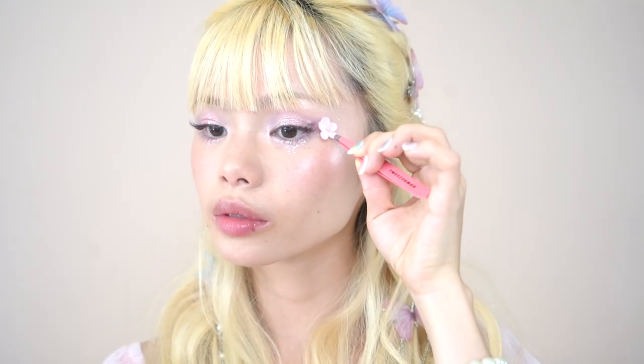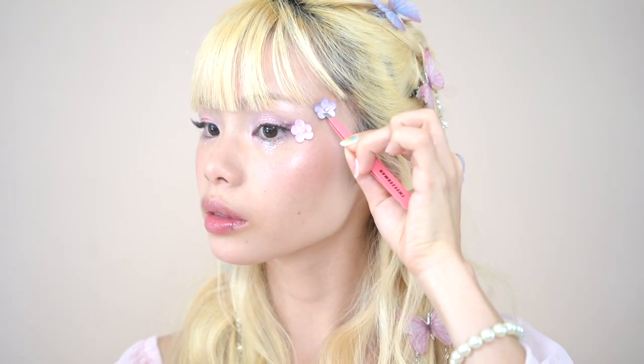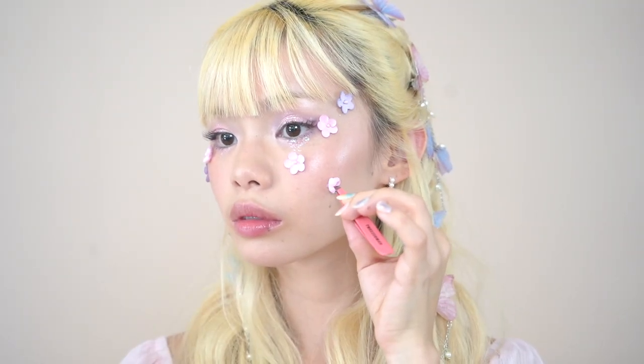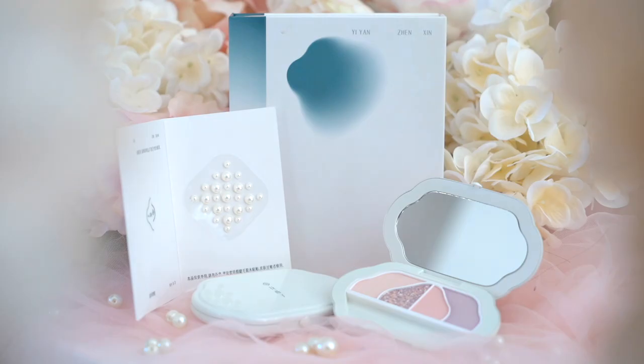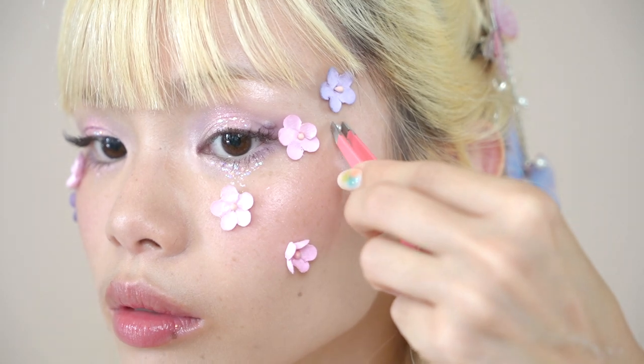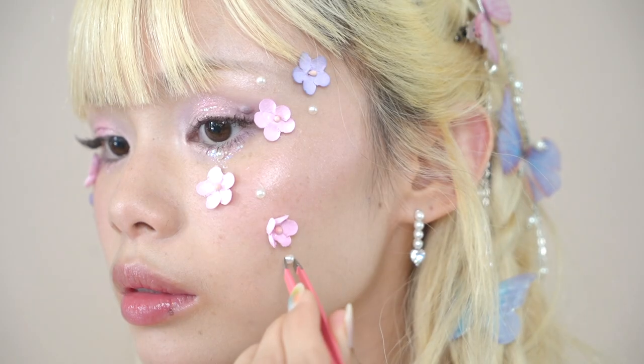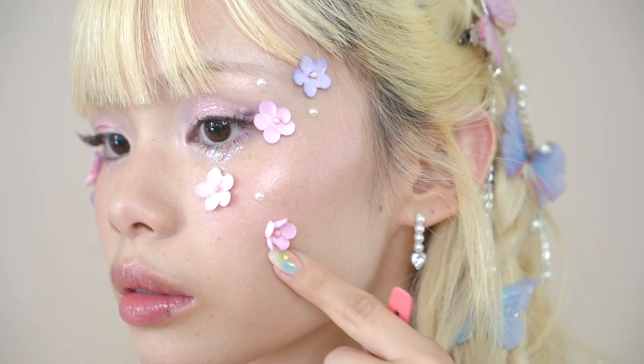You can stop here if you want a more wearable daily look, but I had to play this up because I was so inspired by the theme of this collection. I found some super fun paper flowers from my local craft store in the scrapbooking section, grabbed some eyelash glue, and started pasting pink and purple flowers around my face, around my eyes, and a couple down my cheeks as if the flowers were falling down. These pearl face stickers come with the eyeshadow palette collection with adhesive already on the back — I'm just taking tweezers and adding them around my face following the flow of the flowers, as if it's raining flowers and pearls.